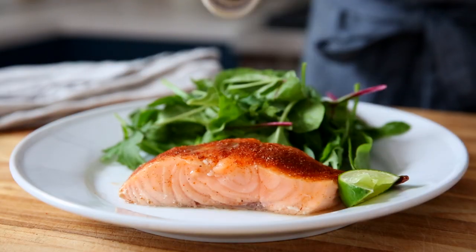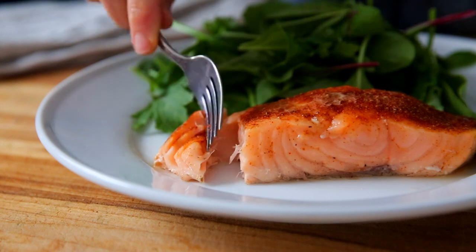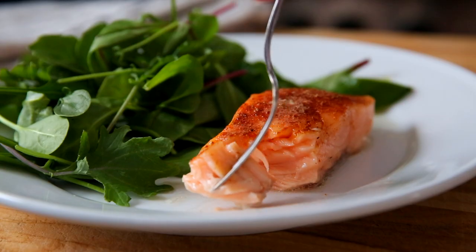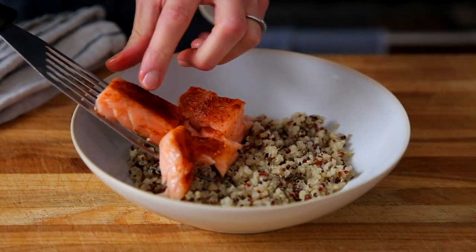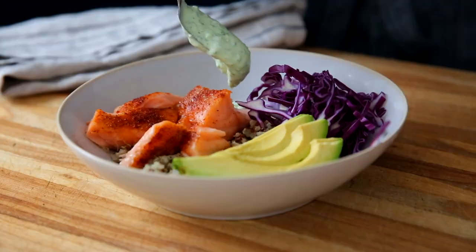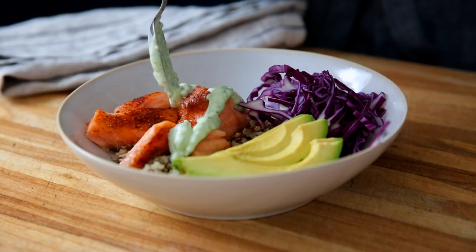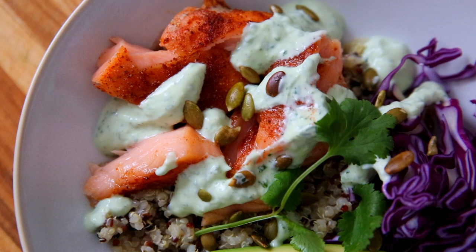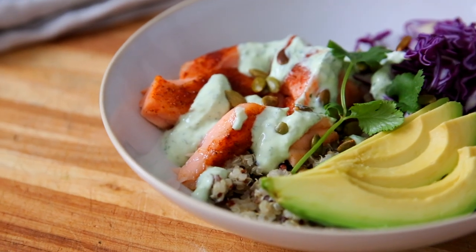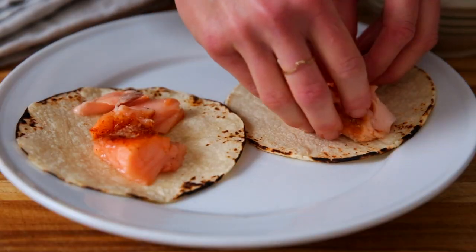You can serve this salmon all on its own, maybe with a spritz of lime juice — you can see how flaky and juicy it is. Or you can serve it in power bowls or grain bowls. I like to pile it over quinoa with shaved cabbage, avocado slices, and my creamy cilantro yogurt sauce. I will link to that recipe below, but you can use any veggies or sauce you like.